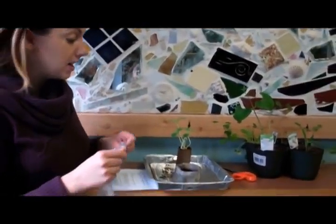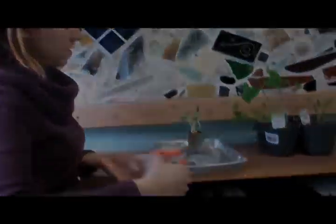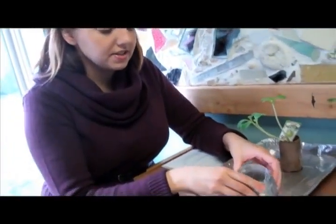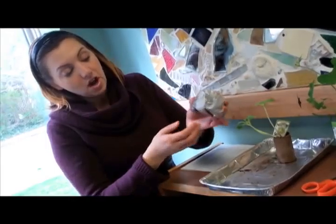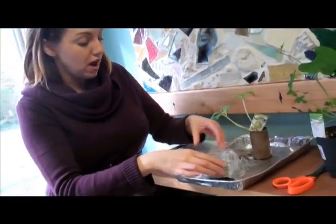When you replace the plastic, you want to put it only on the top of the plant. When you put the plastic wrap on, it doesn't have to be the tightest seal ever because you still need some air to go in, so just wrap it around and only keep it on the top. Let the bottom open so that water can drip onto your tray.